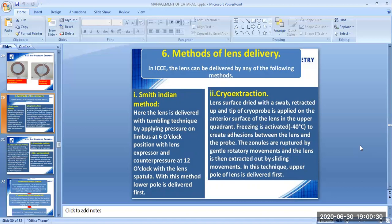The second method of lens delivery is cryo-extraction. The lens surface is dried with a swab, retracted up, and the tip of the cryoprobe is applied on the anterior surface of the lens in the upper quadrant. Freezing is activated at minus 40 degrees Celsius to create adhesions between the lens and the probe. The zonules are ruptured by gentle rotatory movements and the lens is then extracted out by sliding movements. In this technique, the upper pole of the lens is delivered first.